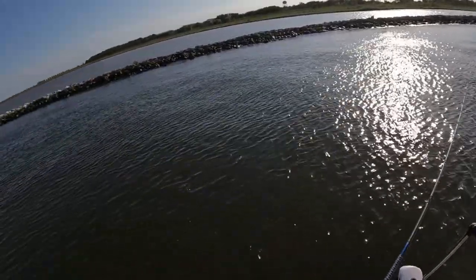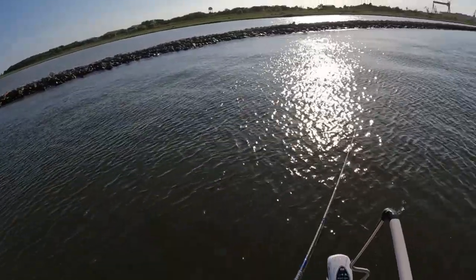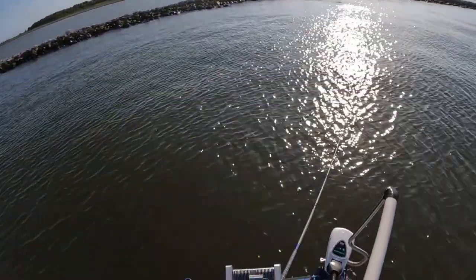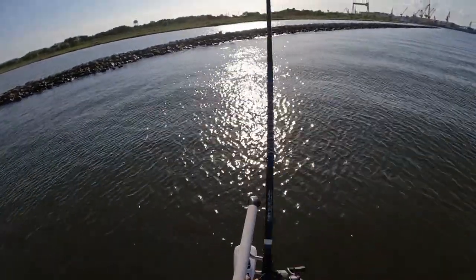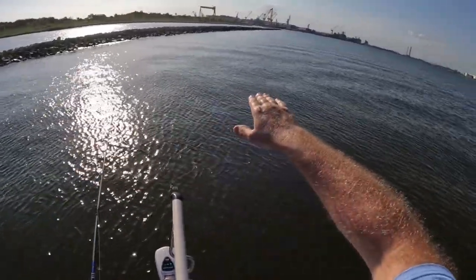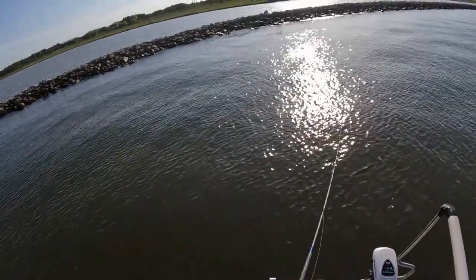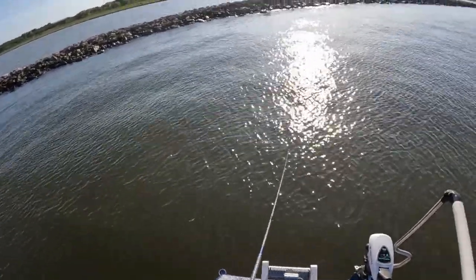I really like getting parallel to these rocks and casting down them, but this section has big boulders just off the bank and it's real hard — I get hung up every time. So we're going to try this method for a little while; it worked on that first fish. This is just a slight steady drop-off down to a big channel, so just bumping bottom, working that jig head and Butt Kicker out towards deeper water.